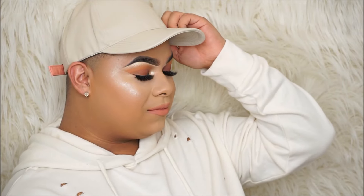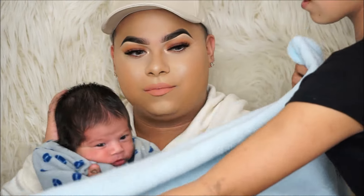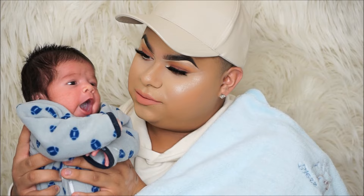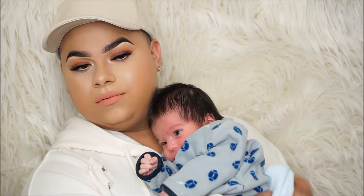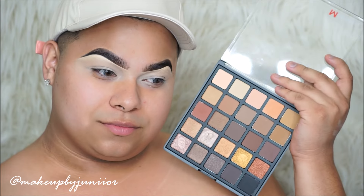Alright guys, welcome back to my channel. This video is going to be trying new makeup out, and this is also my new camera so I'm testing it out. The reason why I have been MIA and not posting as recently is because of my son — he is going to be about a month old, so that's why I haven't been able to upload as much as I want to. Follow me on all of my social media and subscribe if you haven't already.